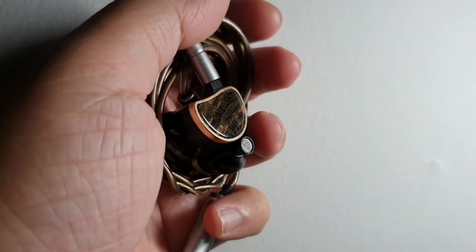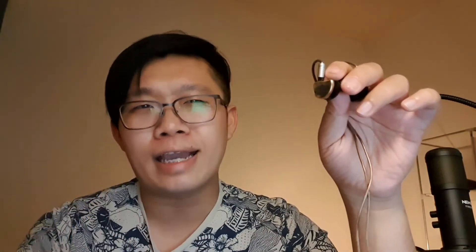Moving to the midrange — this is maybe one of the things you'll easily like, because it's so natural and balanced. No matter what song I throw at the Audio Elixir, the vocals always sound really good and always shine. It has naturalness and sweetness in the overall sound — it's not shouty, it's really well controlled. Hearing piano and guitar from the Audio Elixir sounds really natural in terms of timbre and note weight. Naturality is the thing I always hear with this IEM.